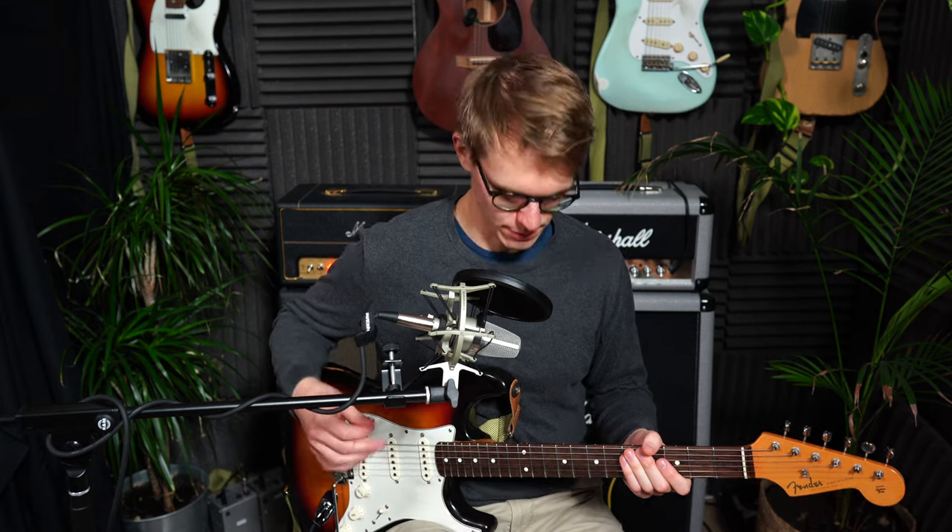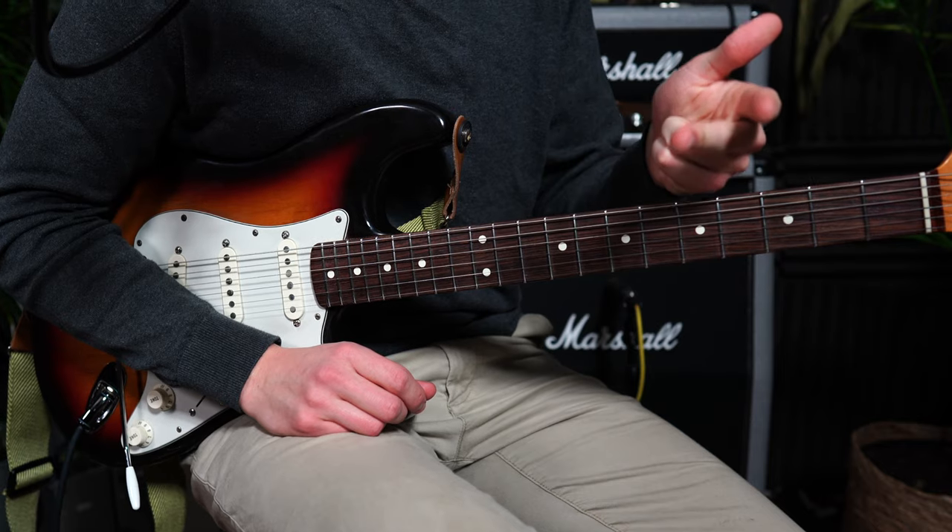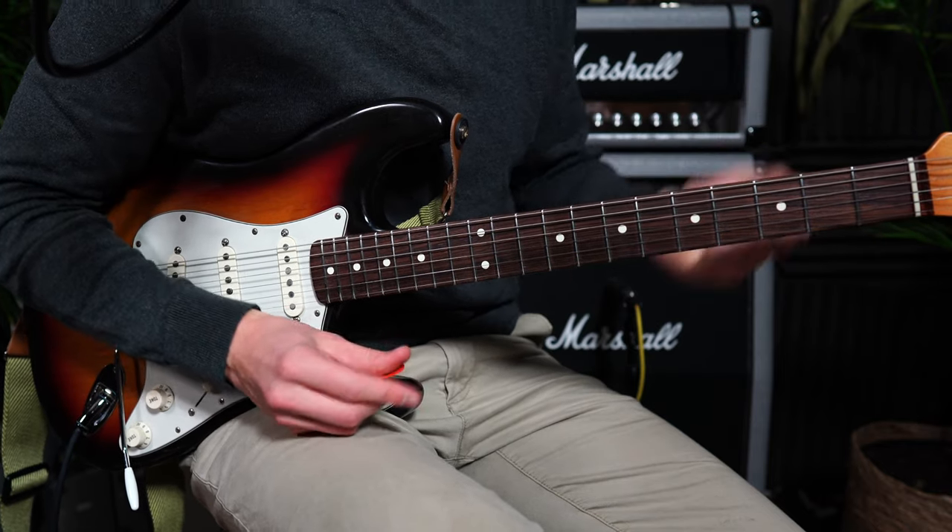So instead of a tab, I thought I would go through the solo slowly and kind of explain a little bit on how I approach the solo and what you can learn from it. I'm going to talk about the scale, play the whole solo slowly, and then elaborate on some aspects of the song.